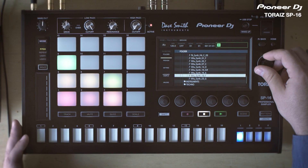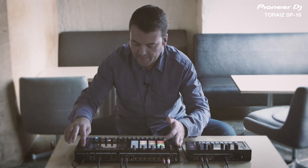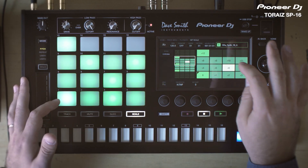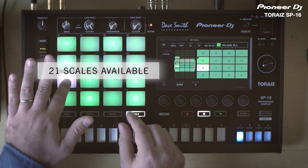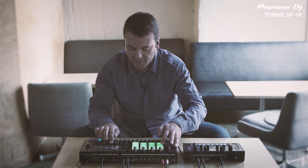I'm ready to add some harmony, some chords. I go to scale, and now if I go to playback, I can select the scale that I want to play.